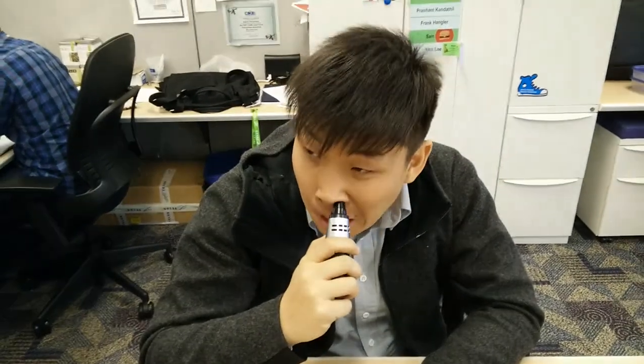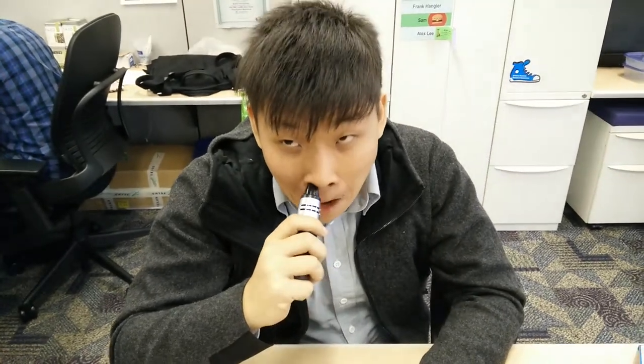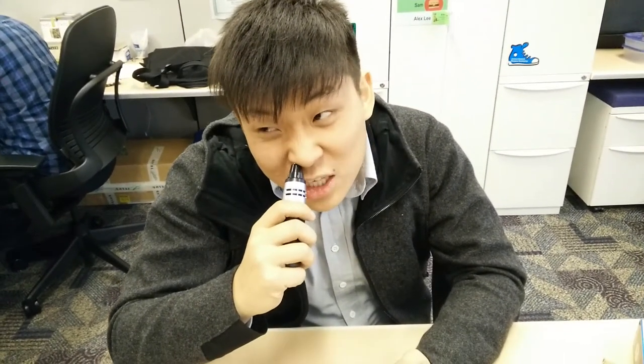More unboxings, first impressions, and low-level dodgeball play. YouTube.com slash Mr. C Wang. Thank you.